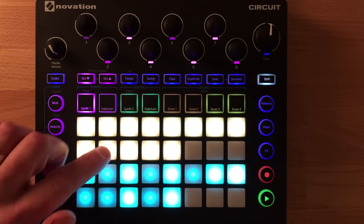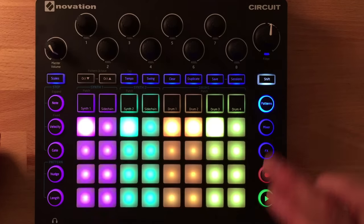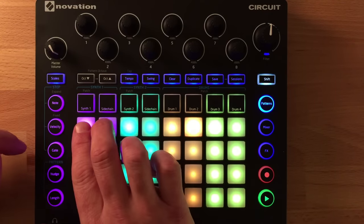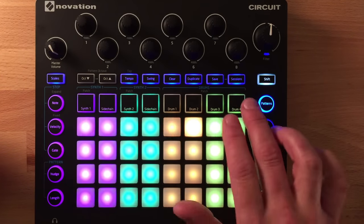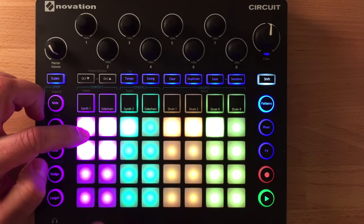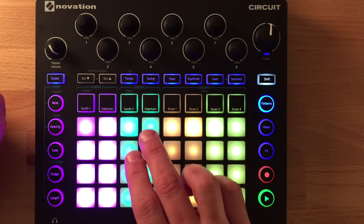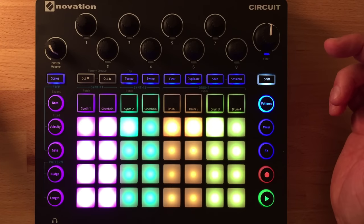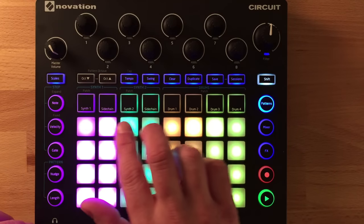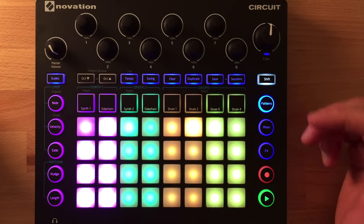Patterns are one bar long but you can chain up to 8 of them. Synth 1 has 8 patterns, synth 2 has 8, and drums are shared: 8 patterns for drums 1 and 2, and 8 for drums 3 and 4. You can chain all 8 by holding the first and last pattern, and this is saved per session. So you could have 8-bar loops for one synth, a 1-bar loop for the other, and a 2-bar drum loop. Combined with variable pattern lengths, you can create polyrhythmic results that evolve over a long time.